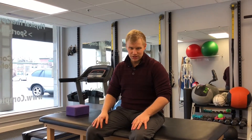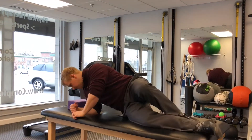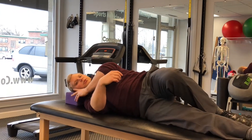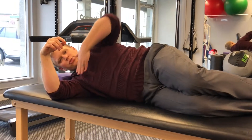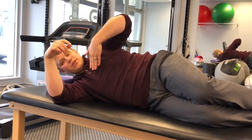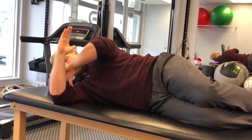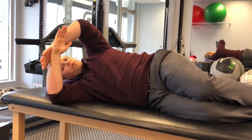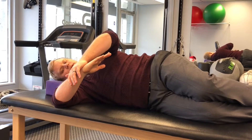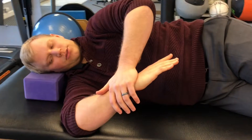One of the stretches that you can do at home is called the sleeper stretch and it really stretches the back of the shoulder. You lay on your side, bring a pillow or something to support your head. You'll make sure your hips are stacked and your shoulders are stacked perpendicular to the table, then your arm goes straight out 90 degrees away from the body, the elbow bends at 90 degrees as well, and then you're going to put a little pressure on the back of the forearm and bring this shoulder down into what's called internal rotation.